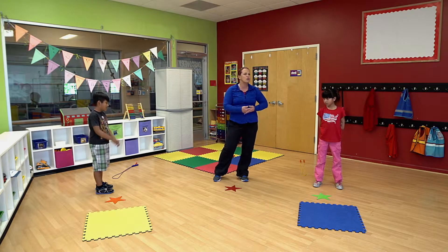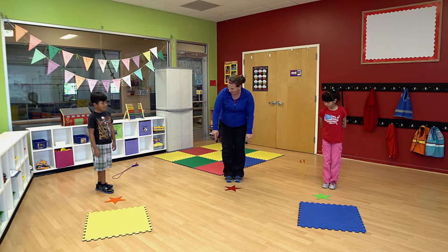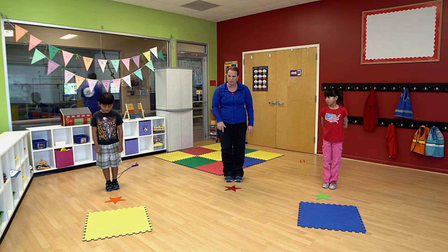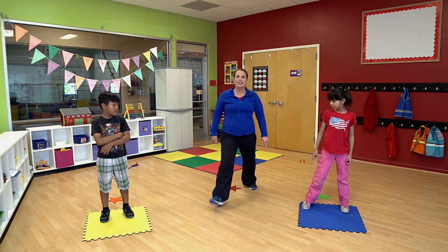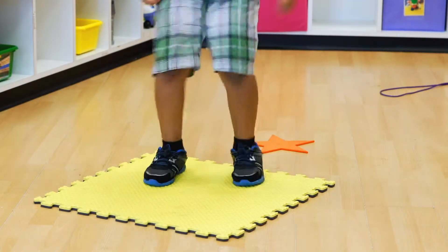Even a couch cushion, a pillow, or a washcloth on your floor — you could practice with those too. To start with, we're going to stand behind our stars. Our star is where we jump one foot, then jump to two. It's just like hopscotch. Step behind and one foot to two.